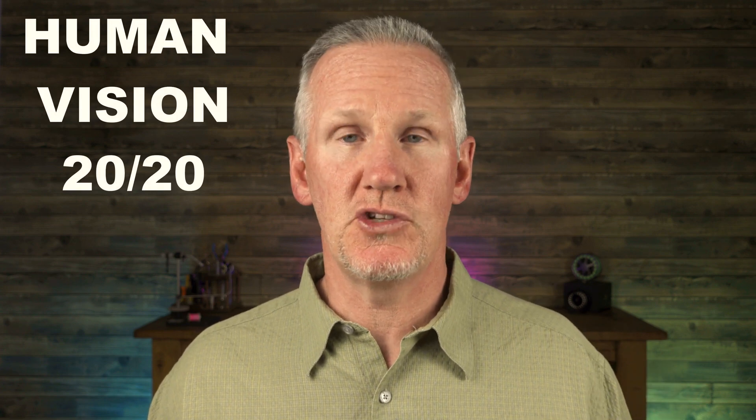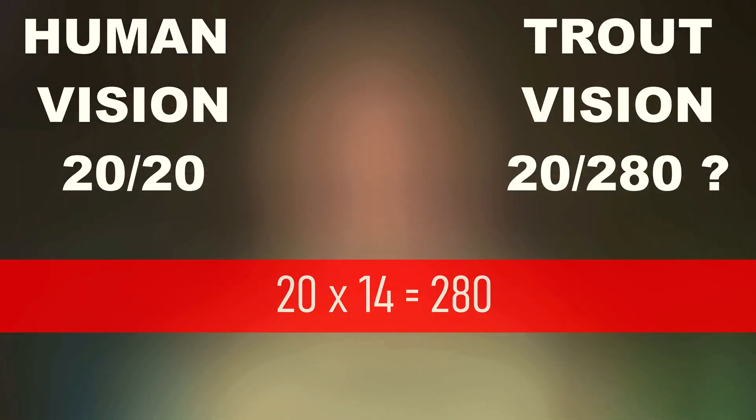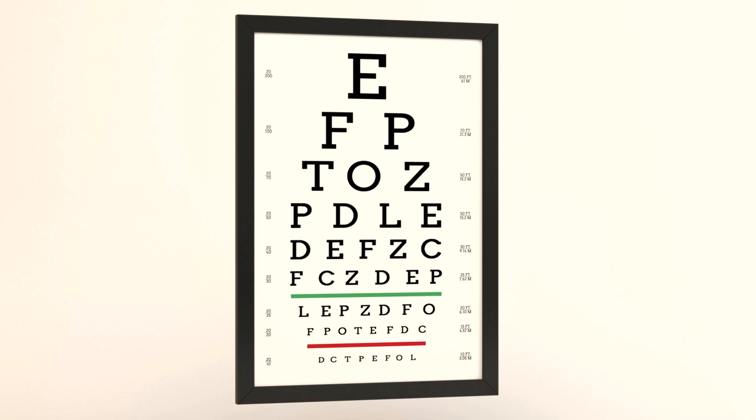How good or bad is a trout's vision? In 1990, an article was published reporting that the trout's vision is one-fourteenth that of normal human vision. Since 1990, many people have extrapolated this and reported that if human vision is 20/20, then trout vision must be 20/80, which would be classified as severe vision loss.